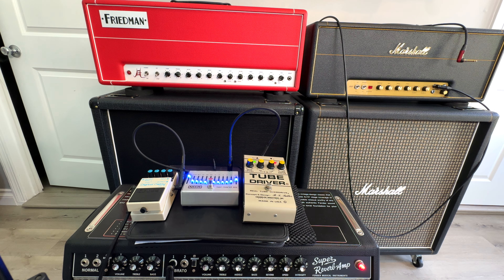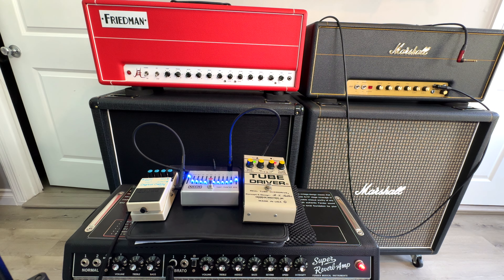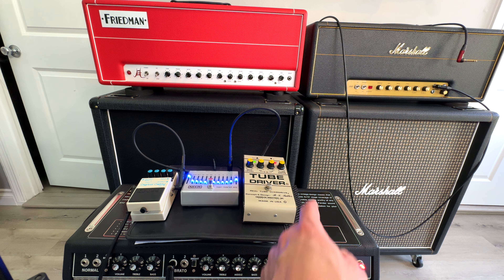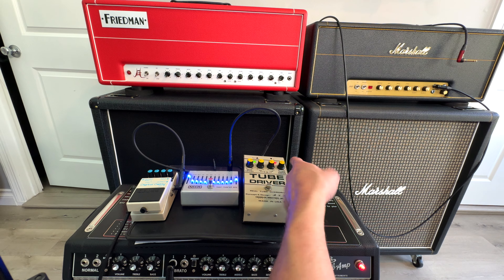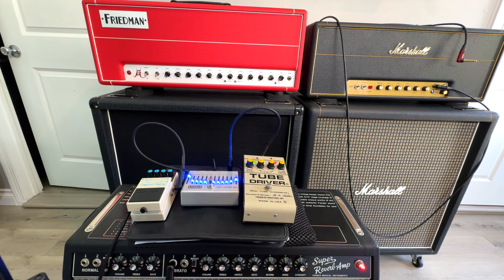I prefer not to use pedals usually, but this is the most Marshall-in-a-box because there's an actual real tube in there. Something special is definitely happening in that pedal compared to a lot of the other solid state pedals I've tried, and they're all different — you'll find these can really vary. I've had so many different ones over the years, but this one's got a little more gain to it. You can see it's pretty distorted and I'm only on like two or three. It starts to get really compressed if you start turning it up.